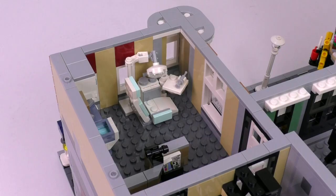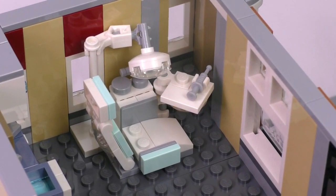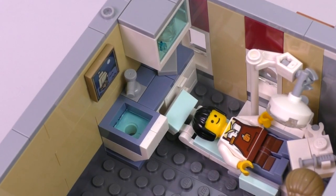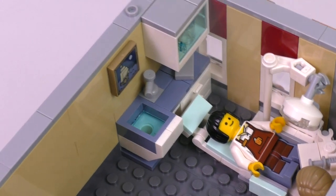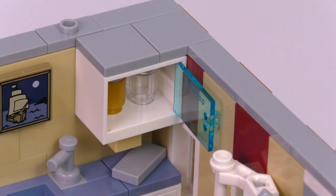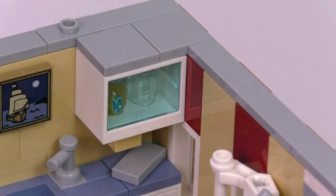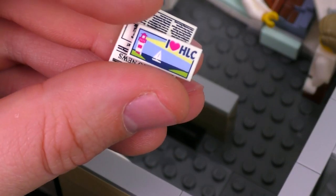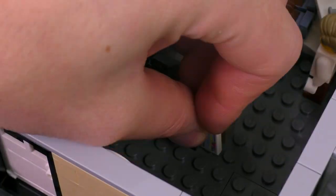Here we are in front of the actual dentist chair — a great build that makes up both the chair and the tools around it, with a light hanging over. There may even be some Novocaine in that syringe. The minifigs fit in very easily. Here's another great example of water still in the sink — great detail. Inside the glass cabinet we've got some jars for maybe medicine. Also, the reception desk has a couple of printed pieces, one saying 'iHeartHLC'.